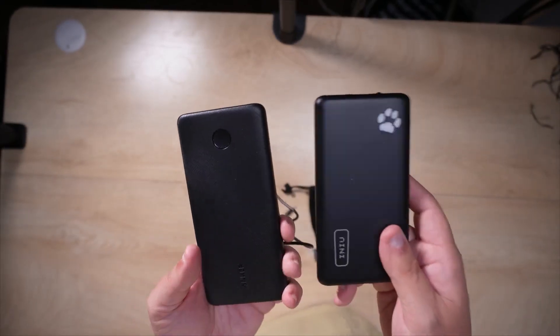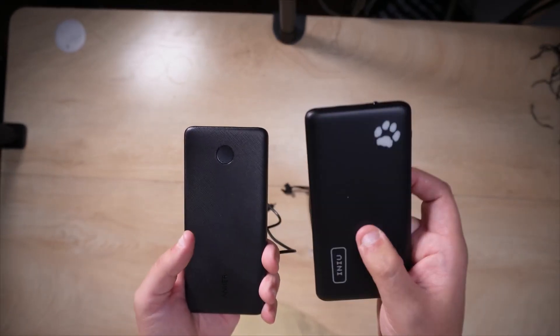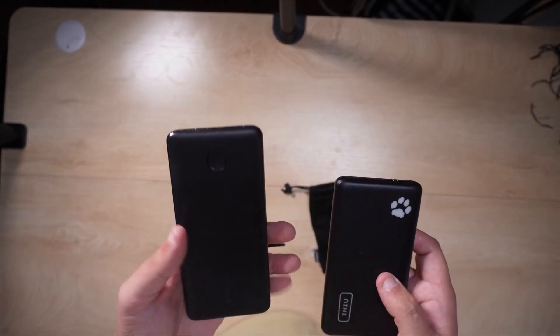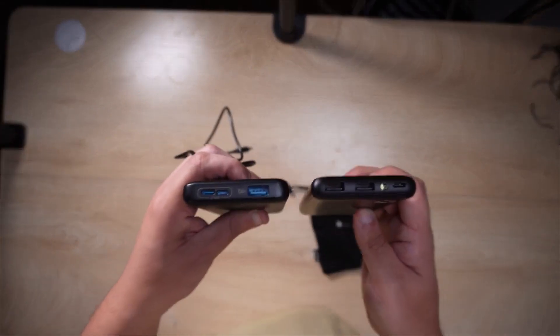They both have the same 10,000 milliamp-hour battery, but the INIU actually charges my phone over three times — more like about three and a half charges. This Anker only gives me two charges.